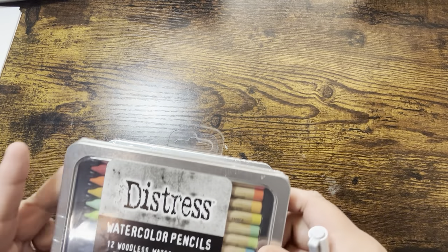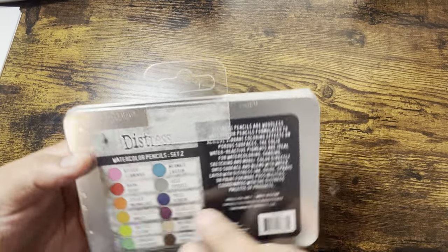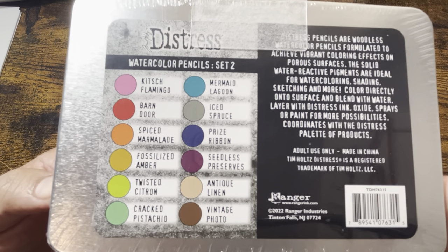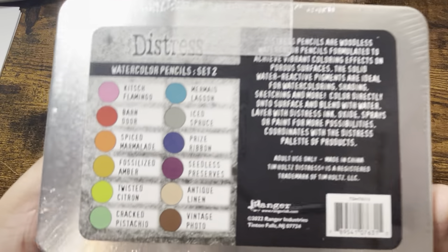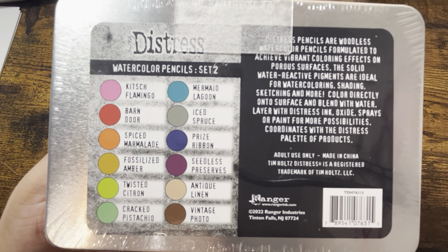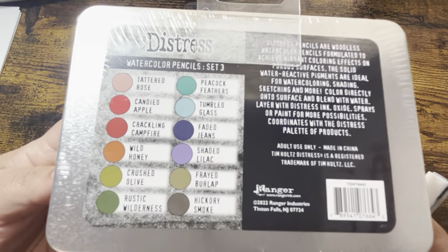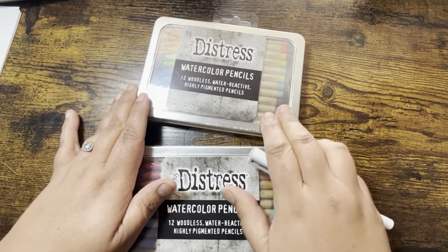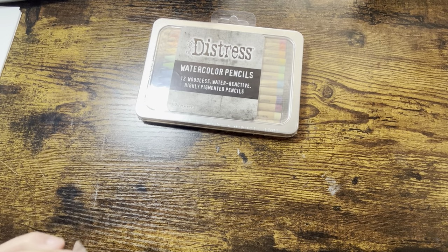So it's the Tim Holtz Distress Watercolor Pencils - 12 woodless, water-reactive, highly pigmented pencils. This is Watercolor Pencil Set Number Two. The names may look familiar because I think they named them after the distress inks and distress oxide colors. And this other one is Watercolor Pencils Set Number Three - those are the two that I opted to get. I didn't get Set One but I'll probably go back for that.